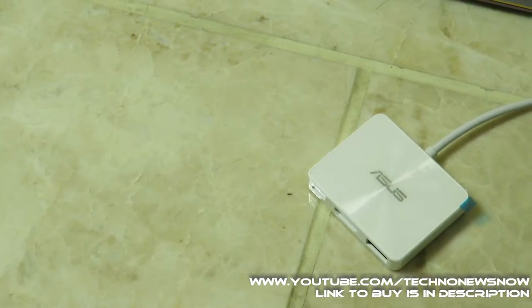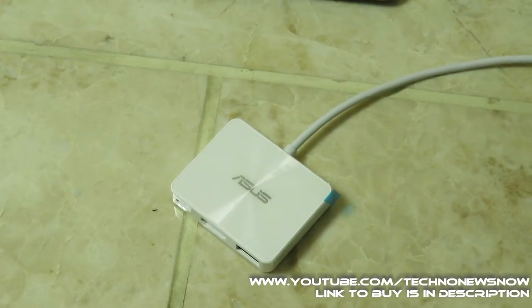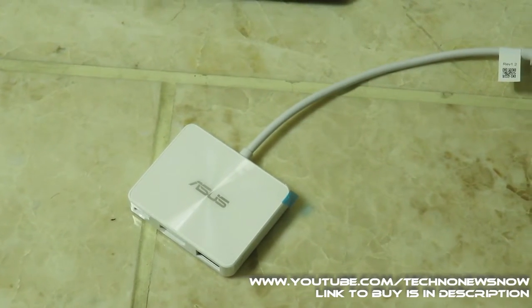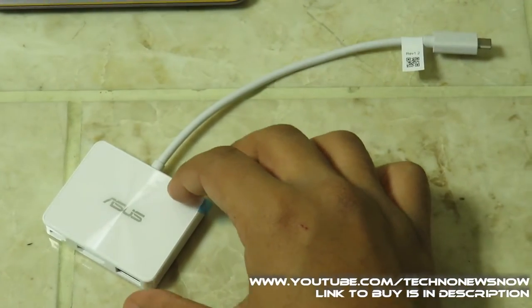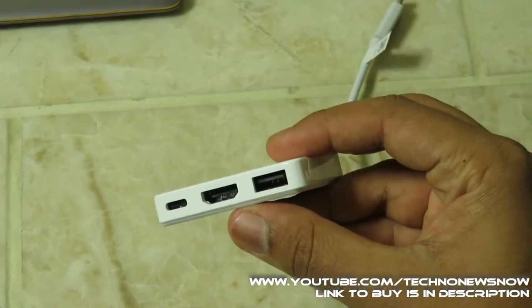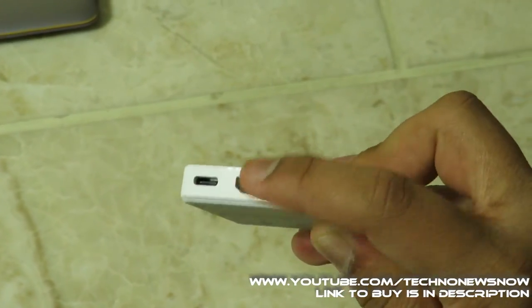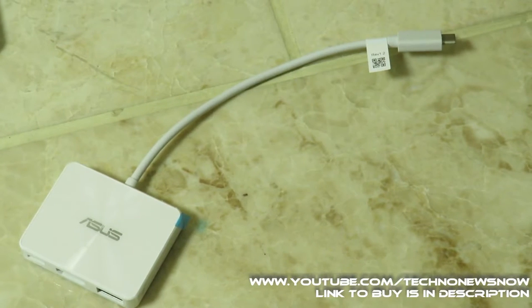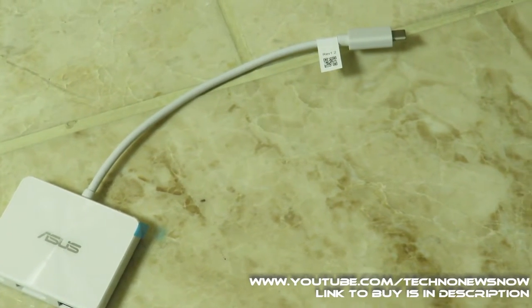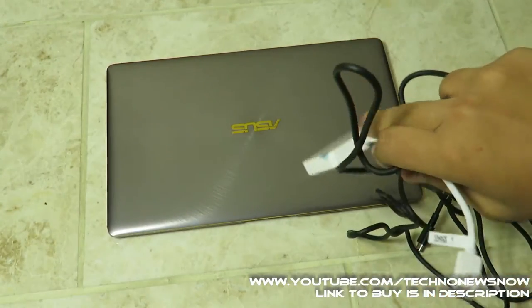It came with an adapter because the only ports this laptop has are a USB Type-C 3.1 port and a headphone/microphone jack — no USB 2.0, no HDMI. The adapter lets you add another USB, HDMI, and another USB Type-C port. It doesn't have those other ports because the laptop is just so thin. For more on what came in the box, check out the unboxing video linked in the description.